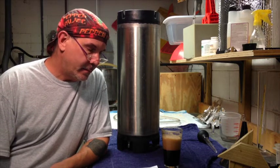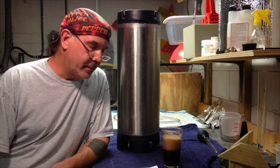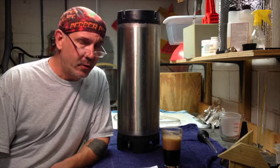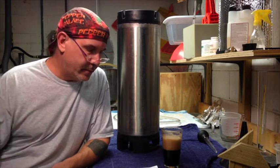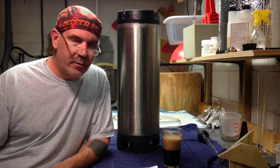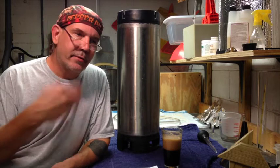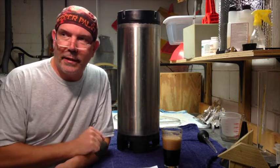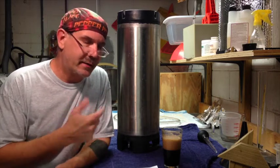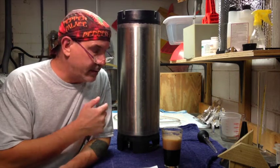Unfortunately it was in primary for two weeks because I had some personal family matter I had to attend to, so I wasn't home to transfer it to secondary. When I got back, I transferred it to secondary, and it's only been sitting in there for about three days, but I'm not patient, so I'm going to go ahead and keg it.